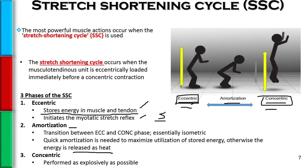Finally, the end result of the stretch shortening cycle is our concentric action, where the person is actually performing it as explosively as humanly possible.